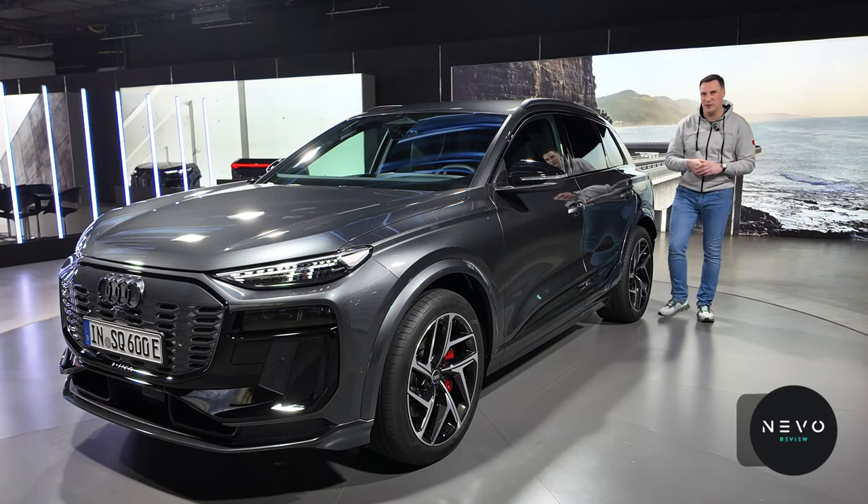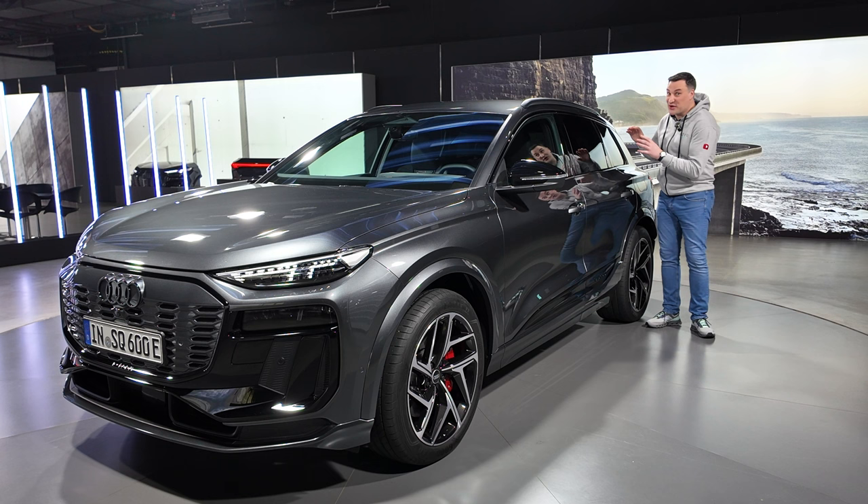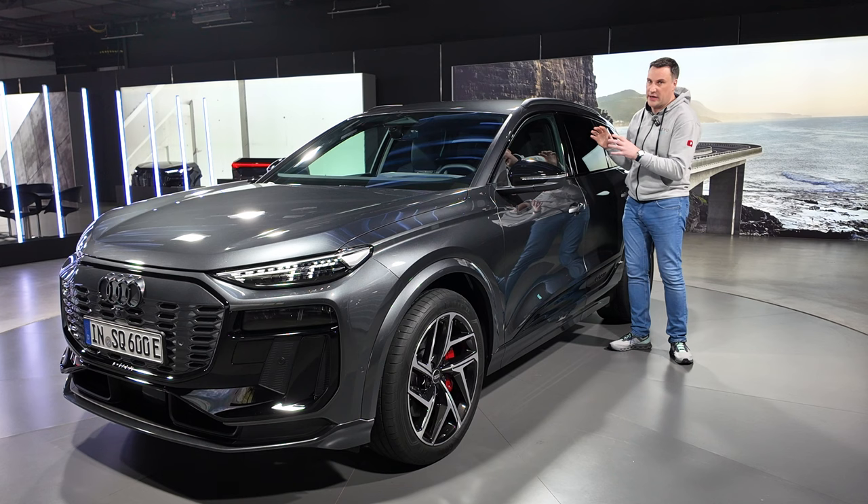Welcome back to the channel. We are here in Munich, Germany, with the Q6 e-tron — specifically the SQ6. We're going to have a look around the outside, the inside, and then take it out for a drive.